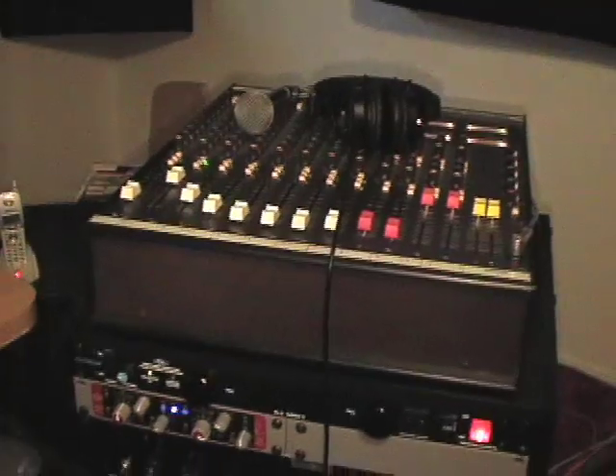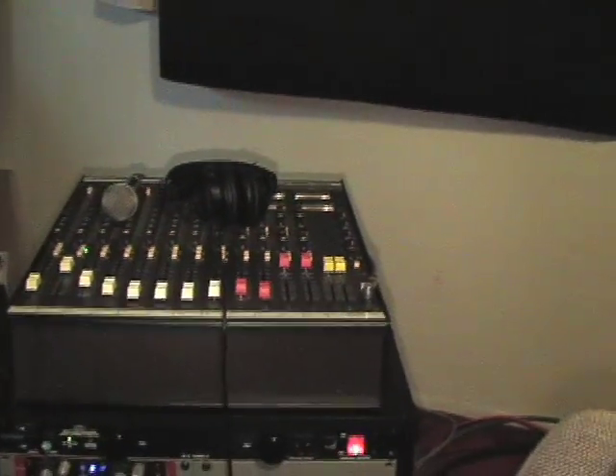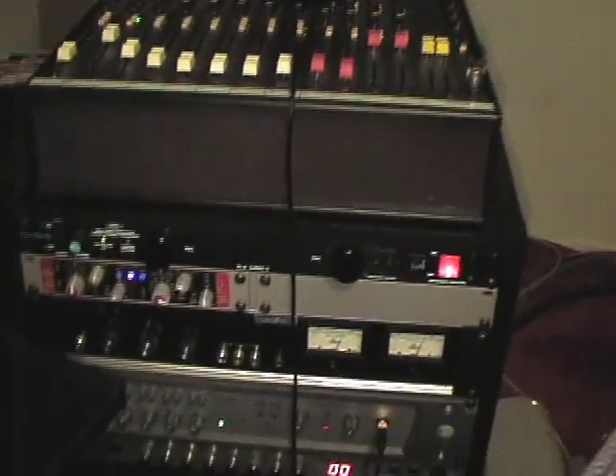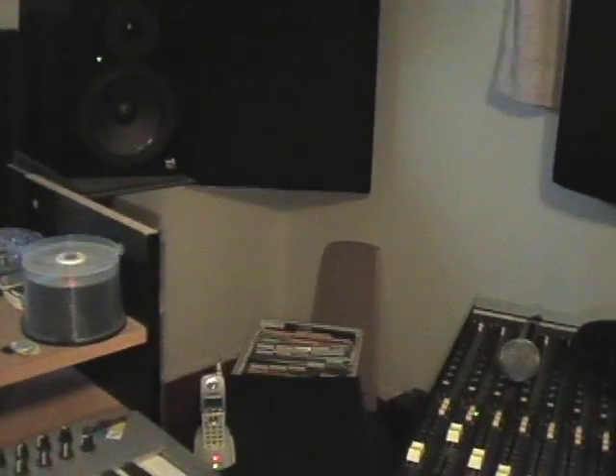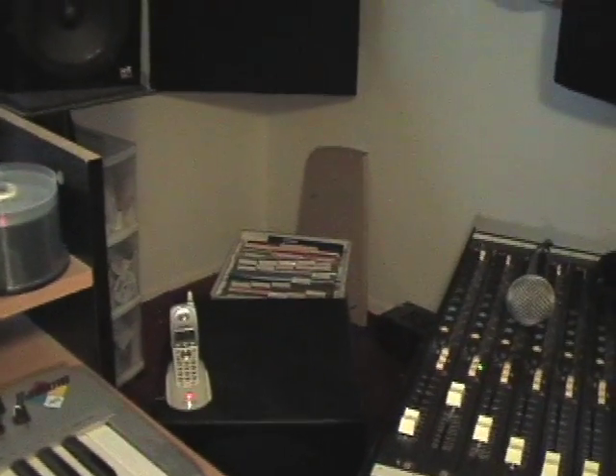Here we see a vintage 8-channel Soundcraft mixer used for monitoring and preamps, on top of a rack full of equipment, including a DigiDesign 002 rack used as the main audio interface. Notice how beyond the rack, there is considerable space for access, acoustic paneling, and the subwoofer seen below.